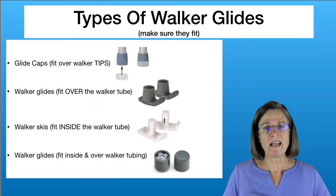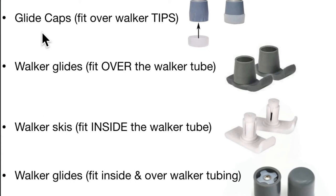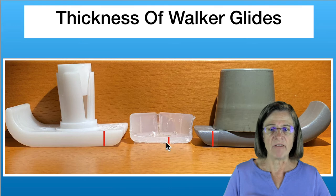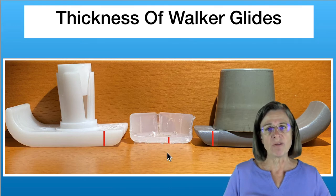There are different types of glide caps and skis. The first are glide caps — a cap that fits over the rubber tip of the walker. Then there are skis that fit over the tubing, or skis that fit inside the metal tubing. There are also walker glides that fit both in and outside the tubing, but those are less common. I prefer skis because they have thicker plastic at the bottom so they're more durable. The caps wear down much more easily and need replacing more often.